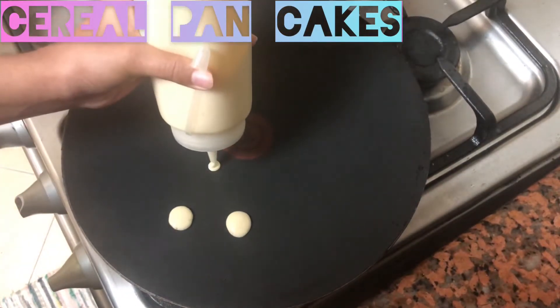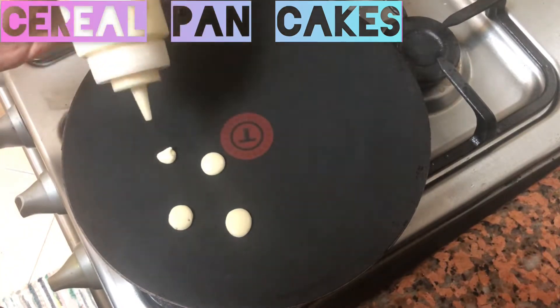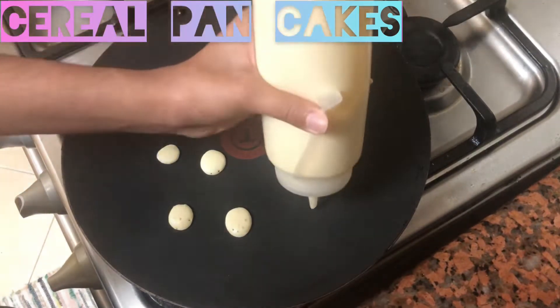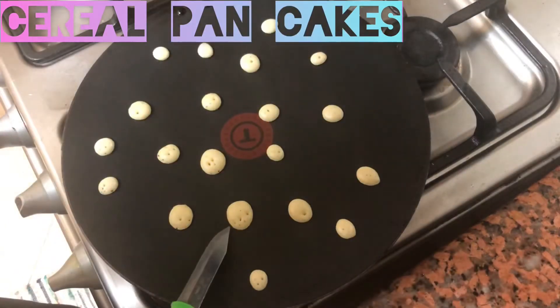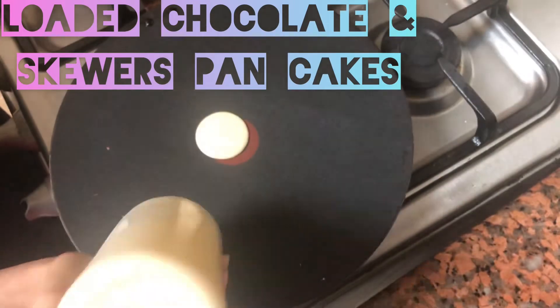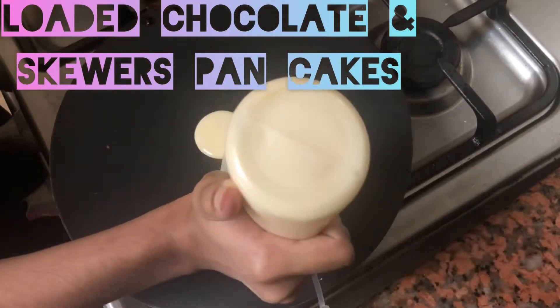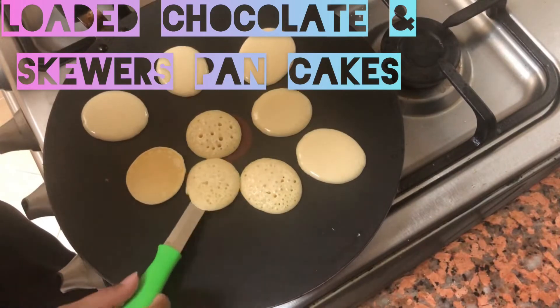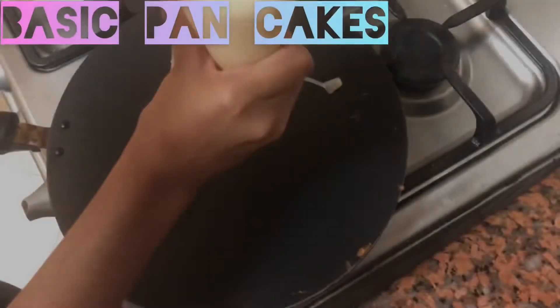First, add a little mini pancakes — add a little bit of batter and put the pancake in a small size. Once you cook it, you can flip it with a knife.